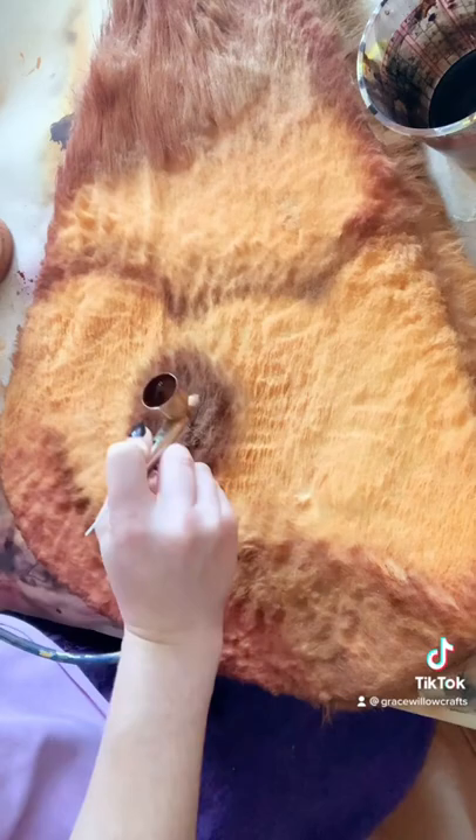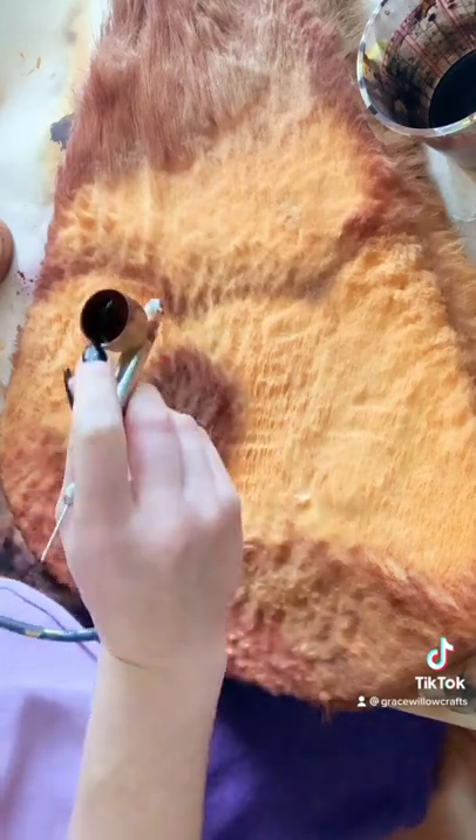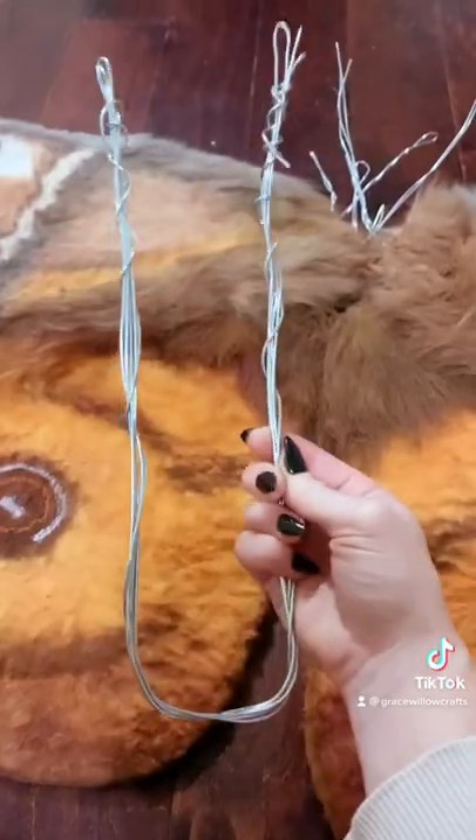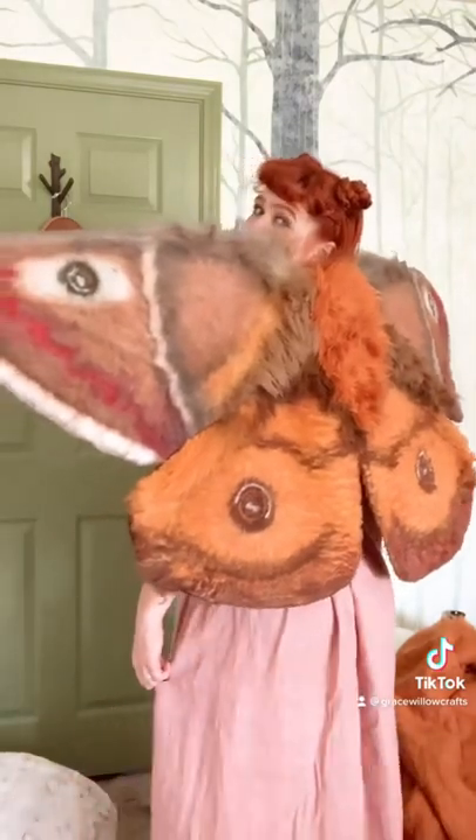Now you can paint them. An airbrush makes this process go a lot faster, but you don't need it. Once the wings are dry, make a u-shaped armature out of wire and attach the wings to it. Tuck the u-part into a corset or sturdy belt, and here they are.